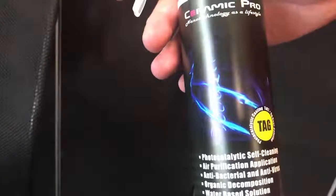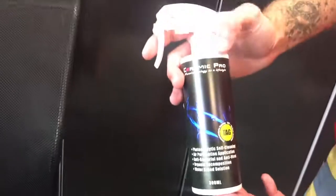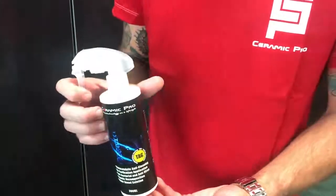This is Ceramic Pro Tag. We're taking pre-orders today, so contact your distributors and they will have this available to you for $69 in about 10 days. Go ahead and contact your rep and get your products today. Keep it direct.